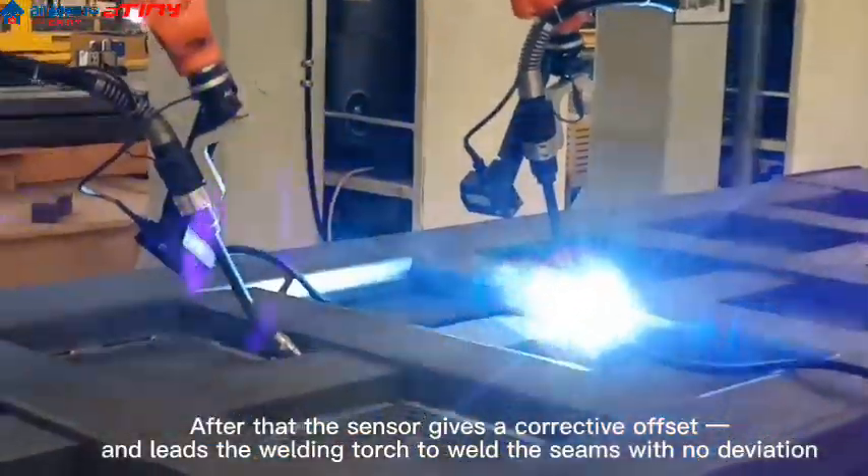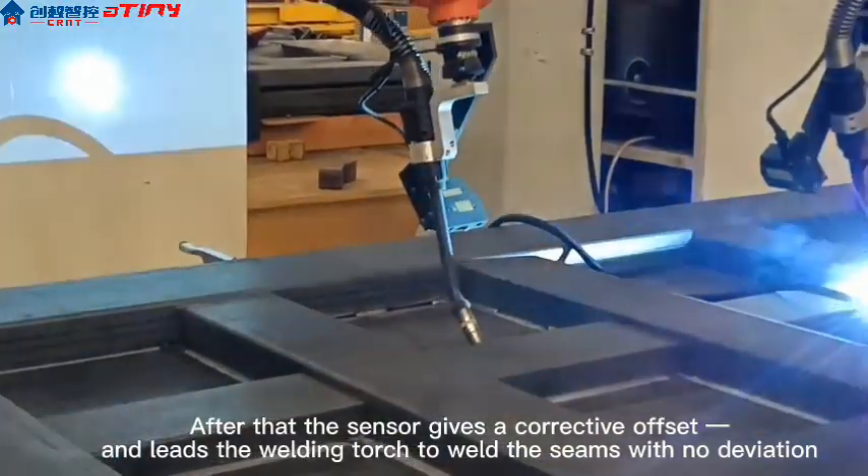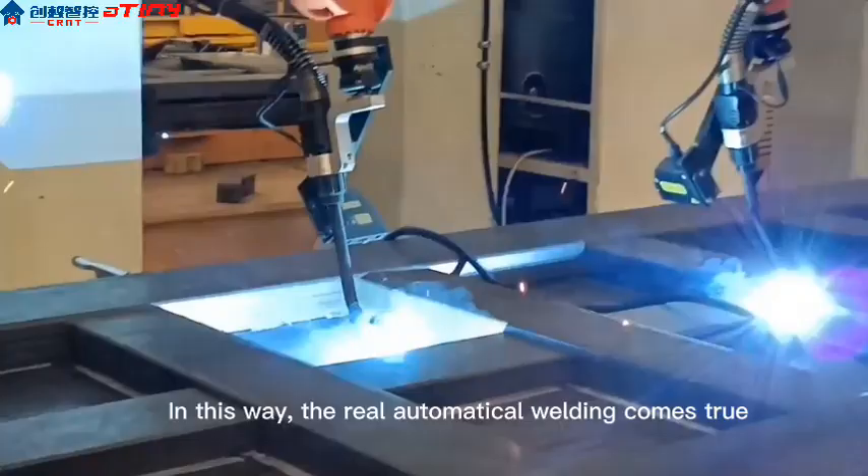After that, the sensor gives a corrective offset and leads the welding torch to weld the seams with no deviation.